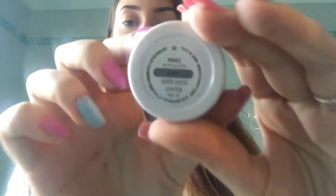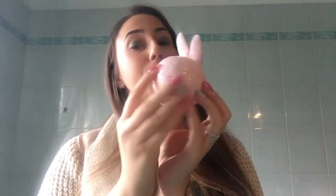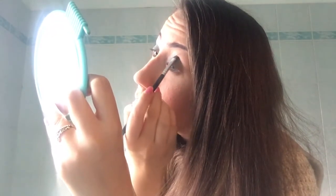I then take an eyeshadow — this is from Colourpop — and I apply it directly with my finger onto my mobile eyelid. I then take a palette by Pupa from their Easter edition. I use this for my eye makeup, starting with a shimmer eyeshadow in a lilac tone, which I apply in the crease of my eye, blending with a small brush.